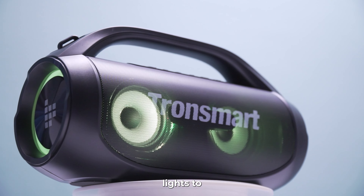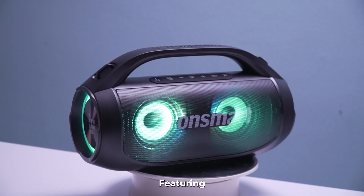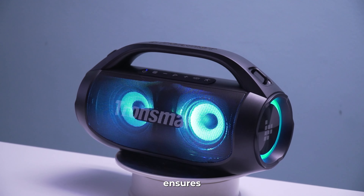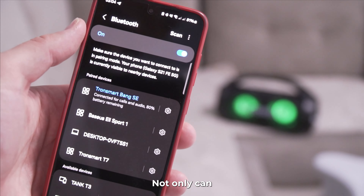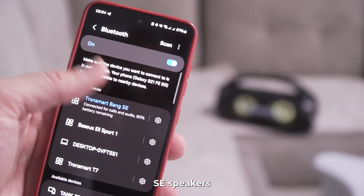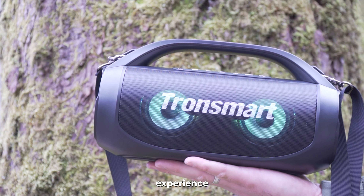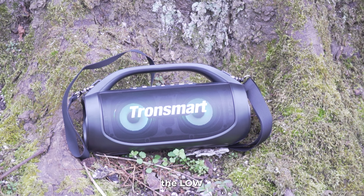With three adjustable lighting modes, you can customize the light show to suit your mood — from vibrant seven-color breathing lights to dynamic spectrum lights that sync with the beat of your audio. Featuring advanced Bluetooth 5.3 technology, this portable wireless speaker ensures a faster, more powerful and stable connection up to 15 meters away. You can also pair two Bang SE speakers simultaneously for an impressive stereo experience with powerful bass and crisp highs.